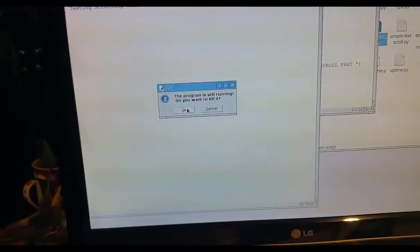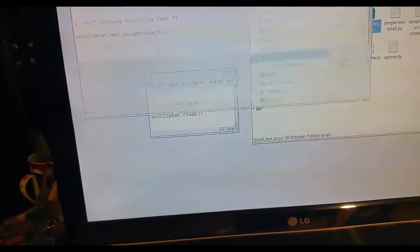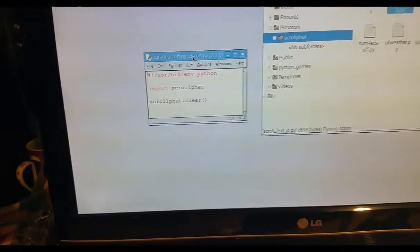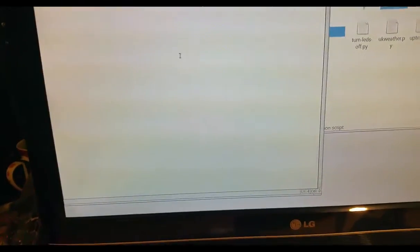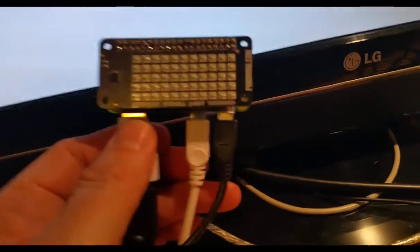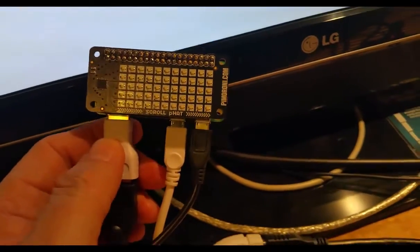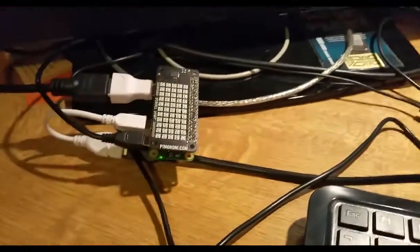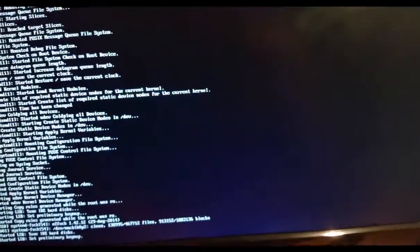Yeah, that's something I thought I'd show you guys — you can have lots of fun with it. I'm going to close that and execute the code to kill all the LEDs off and switch them off. There we go. As you can see, my scroll fat is now switched off. This is a neat little product — it just fits onto my Pi Zero. If you enjoyed that, please remember to subscribe to my YouTube channel and I will see you in the next video. Bye.